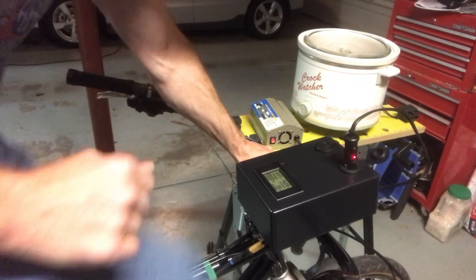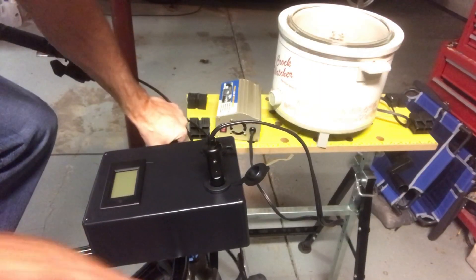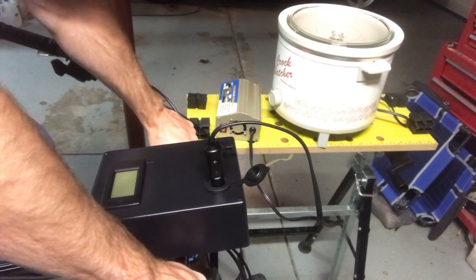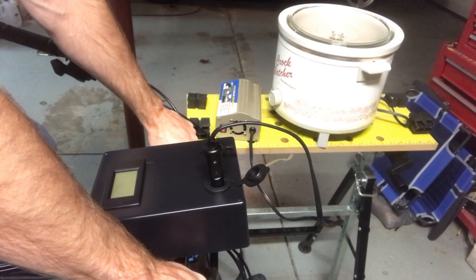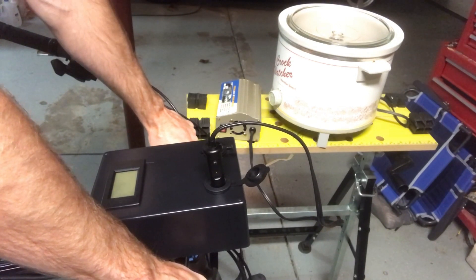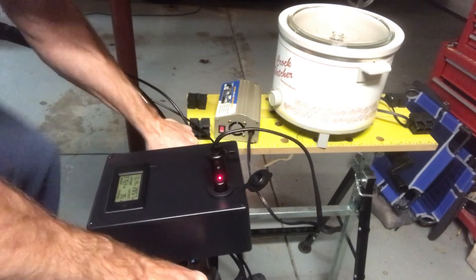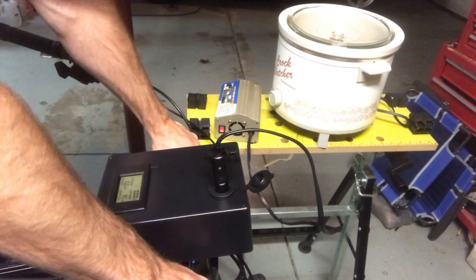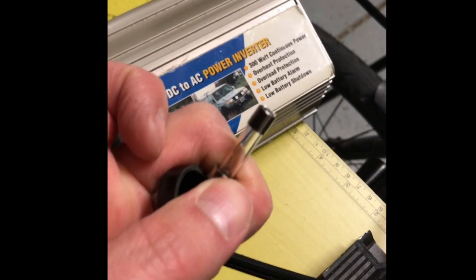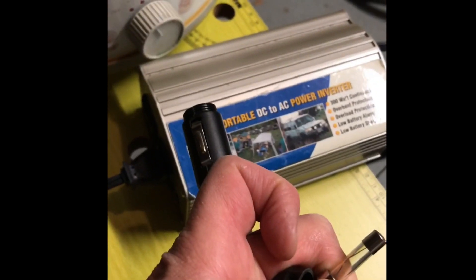We're at about 200 watts. I'm going to try this again — I've got the crock pot on high, which is going to be close to 400 watts if I can get there. It looks like we hit the limit of the inverter. It's a 300-watt inverter and we blew the 13-amp fuse as we were closing in on 400 watts. We hit 376 watts peak while trying to power the crock pot on high.